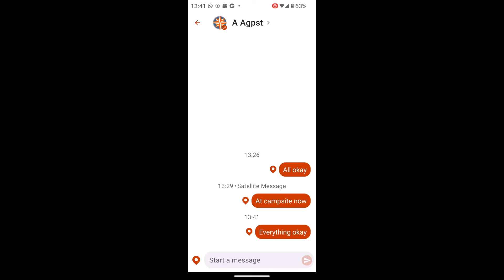At the moment I'm actually inside and I do have mobile signal on my phone, so that's gone through straight away. But if I was outside where I'd need a satellite signal — a view of the sky with my GPS device — and if I didn't have a mobile signal, I would then see it going through as a satellite message.